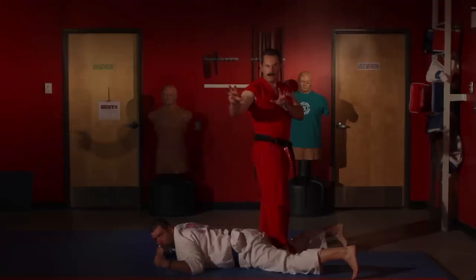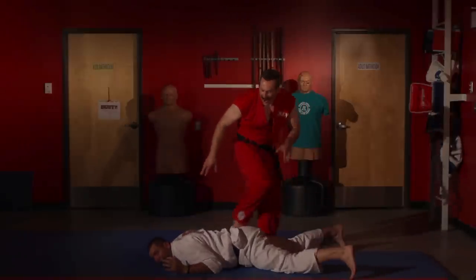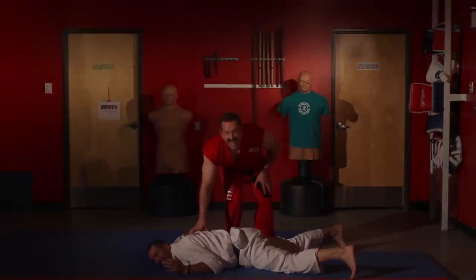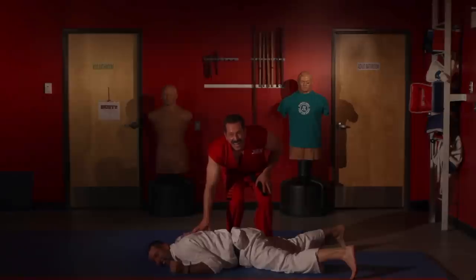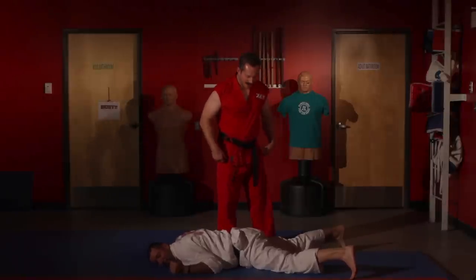Ready? Hike! Oh! Sorry. That's all right. That was good contact. Yeah, I reacted to that one. That's the contact you've been asking for. That one I reacted to.